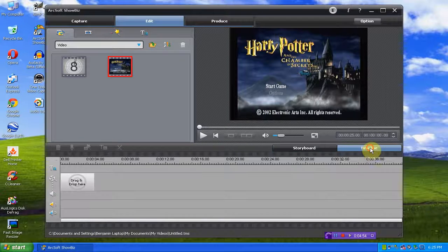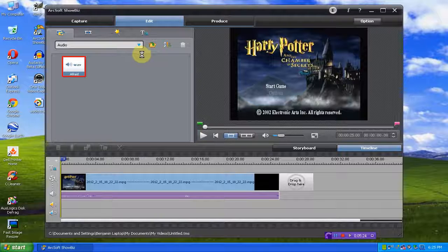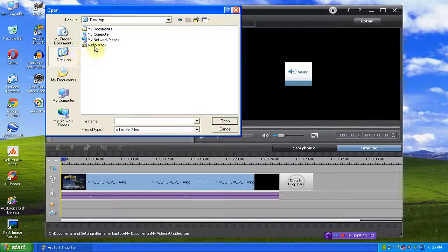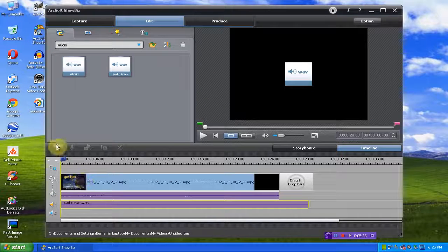Now we'll go to the timeline view. We'll drag and drop our video here. And then for our other audio — select that. We'll go open desktop audio track and drag it down to here.